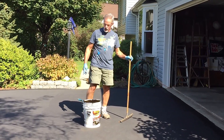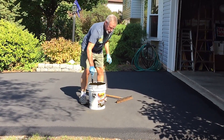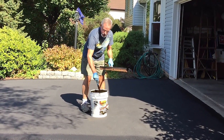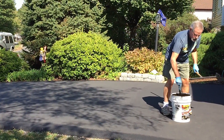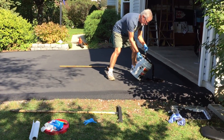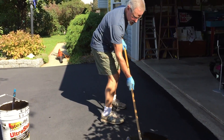Time to seal the main surface. We got the edges done already with brushes. I've stirred it up and I'm going to give it a little bit more of a stir before I spill and spread. I'm going to try the broom this time, at least at the start, to see if that makes a better finish and puts the material into the cracks. A little bit of squeegee here too.